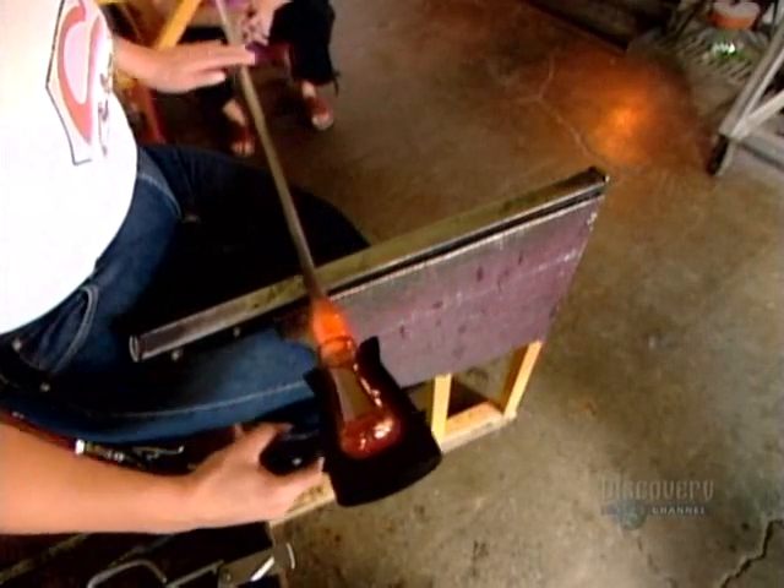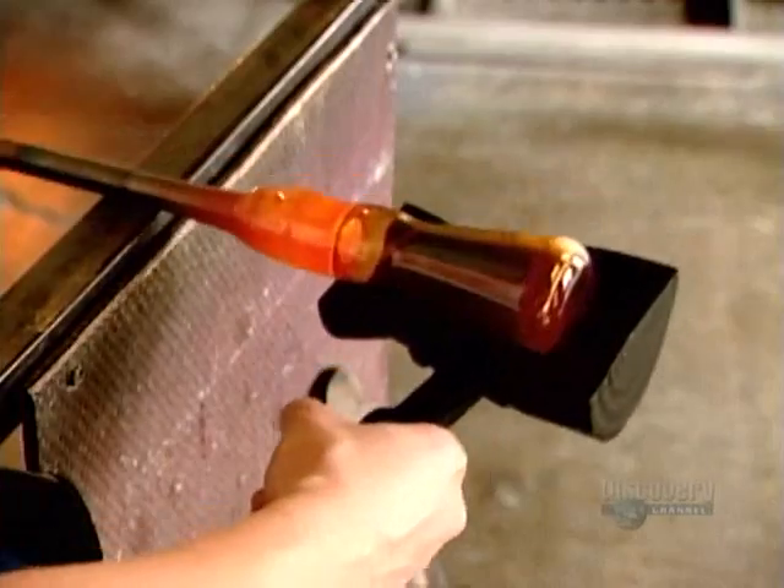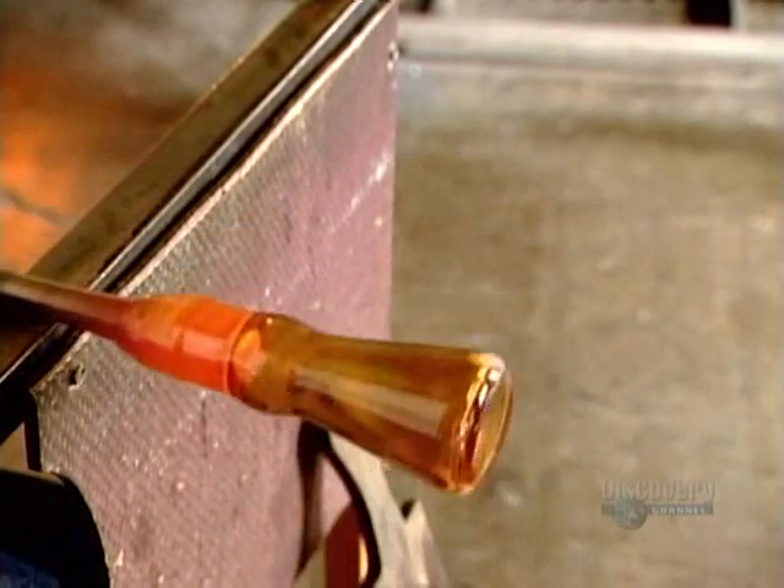The glass blower stretches and shapes the glass with different blocks and hand tools. The glass is like hardened caramel now and holds its final shape.